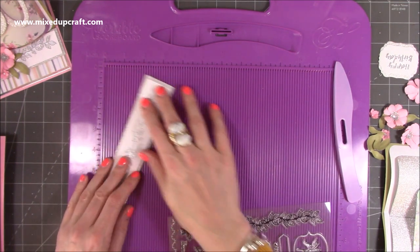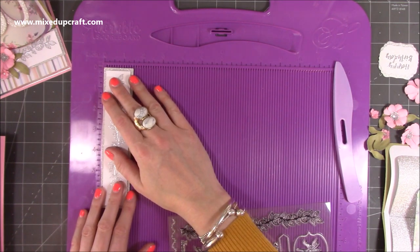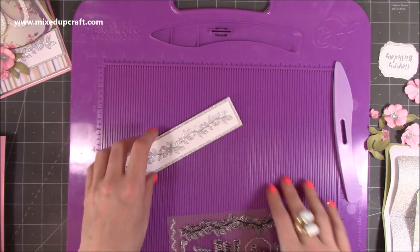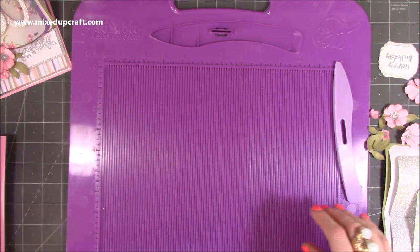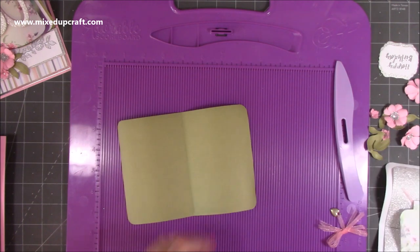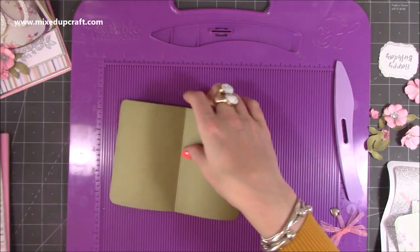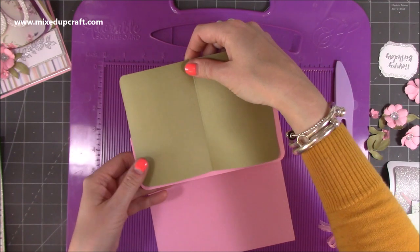For the stopper, the silver piece is six and three quarters by one and a half, and then the white piece is six and a half by one and a quarter. I'll stick that on in a moment. Then for the actual book itself, I've got this piece here — this is seven by five and it's going to stick directly onto this piece here.